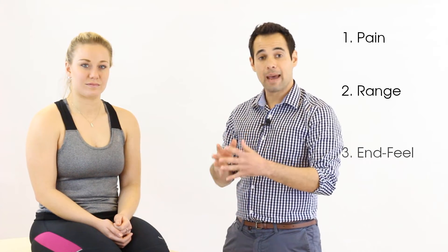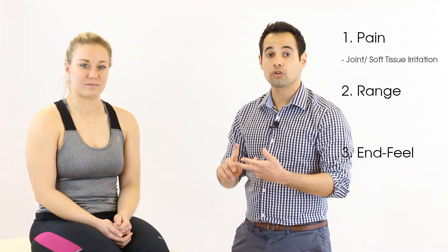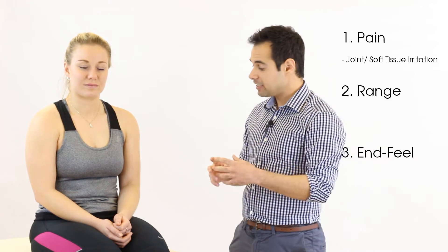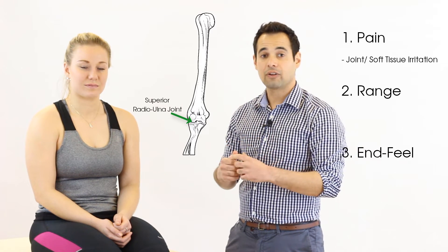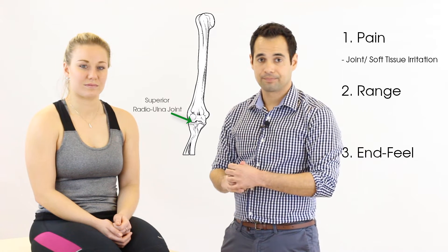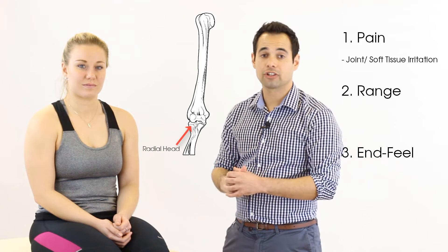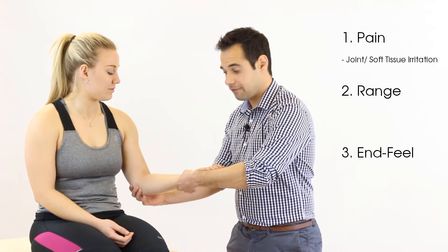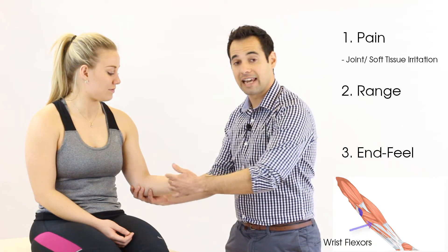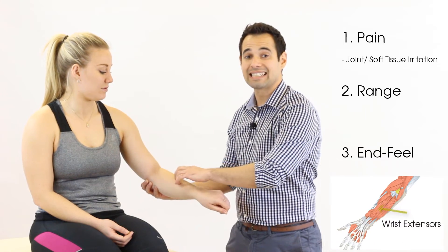During the movement we're going to look at pain, range, and end feel. In terms of pain, if we elicit pain with passive range of movement that can tell you that either joint structures are being irritated or soft tissue is being stressed. In particular, supination and pronation involve the superior radio-ulnar joint, so any irritation of that joint can occur here. Supination and pronation also involve full rotation of the radial head, which is the other joint structure that can be affected. In terms of soft tissue, when the elbow is in a fully supinated position the wrist flexor muscles are being stretched, whereas in a pronated position the wrist extensor muscles are being stretched.